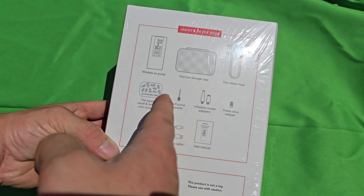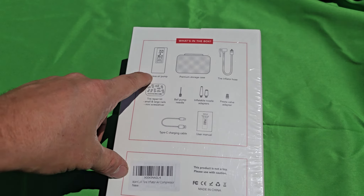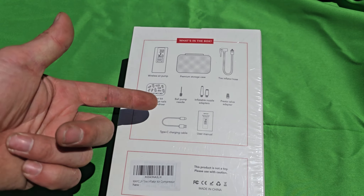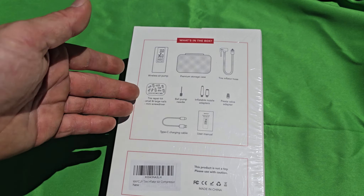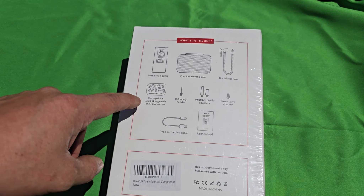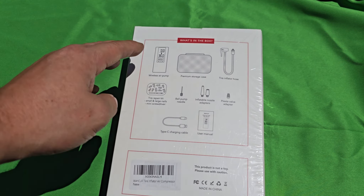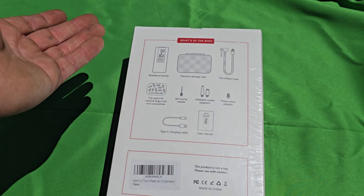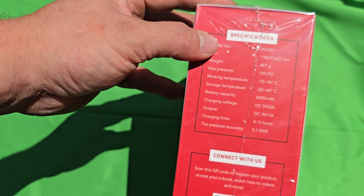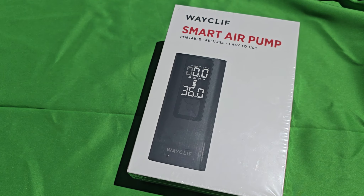On the back it tells you everything you can do — you can pump up tires, and you get this case, tire ball pump, inflatable nozzle adapter. You get all this stuff, the charging cable is USB-C, you get the user manuals, a tire repair kit, and obviously the wireless air pump itself. On the side it tells you the specs.